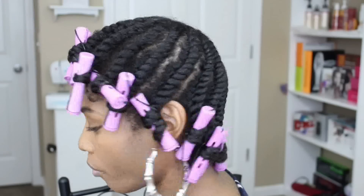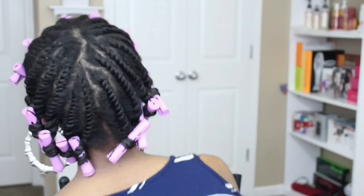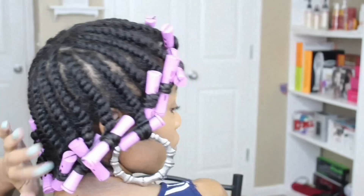Here is the finished result. The perm rods add great curl definition to the ends of your hair, especially if you have heat damage.